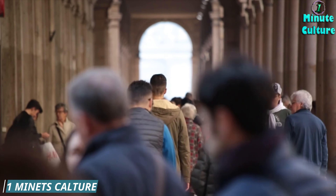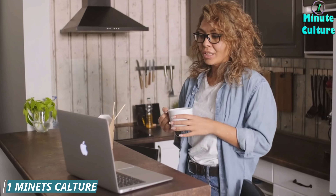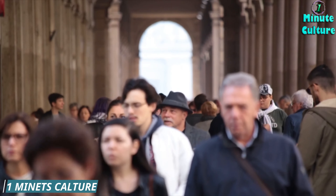Number one: carrots — vision's best friend. Carrots are packed with beta-carotene, a precursor to vitamin A, which is essential for good vision. It helps maintain the health of your retina and protects against night blindness.